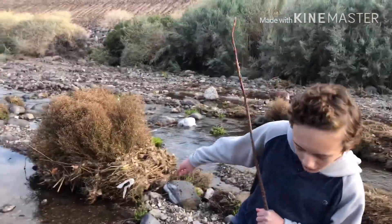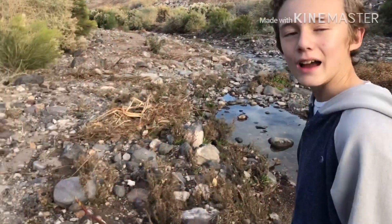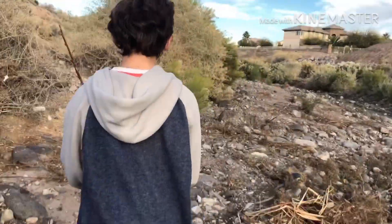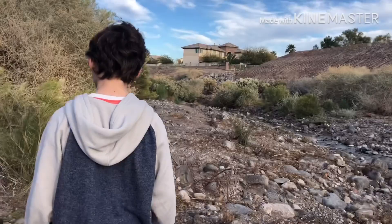We're in the wash looking for the lost treasures that kids throw down here when they don't want them anymore. We have sticks because coyotes live down here and you should beat them with them. We'll poke them in the eye — yeah, we will.